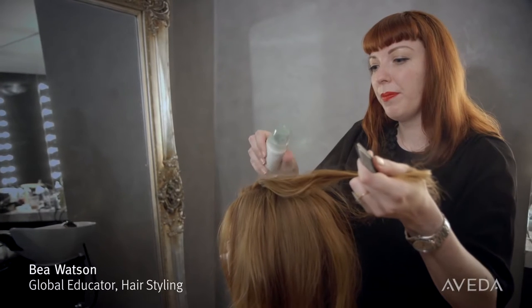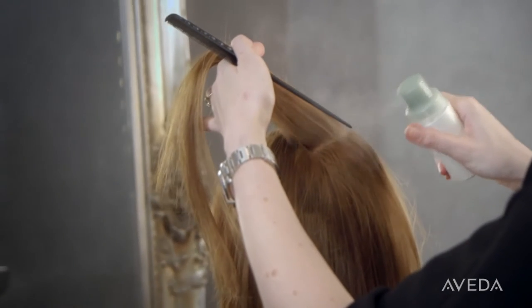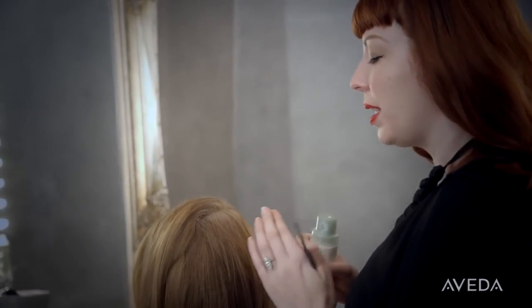Take the centre of the bottle and puff the product into the scalp area and hairline. The harder you squeeze, the more of the product will be applied to the root area. And then I'm just going to use the tip of my fingers to massage the roots.